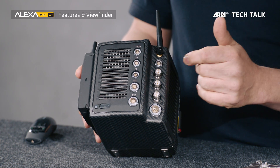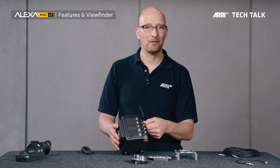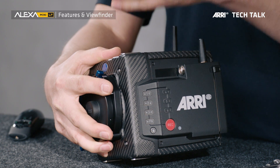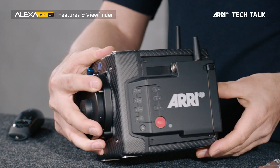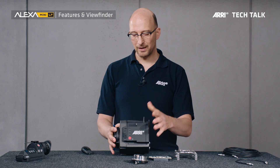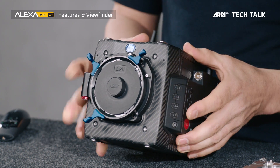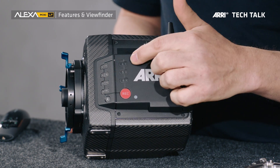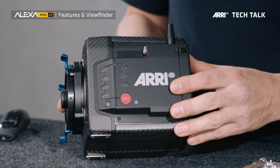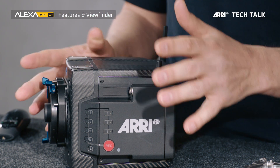We have easier access to some of the connectors. You can get to the timecode connector easier now — when you jam sync, you do this twice a day probably, so you want easy access. There is a viewfinder connector now located on the camera left side, where the viewfinder cable goes in — that makes sense and is easier to reach. We have much easier access to the recording media, which sits in a media bay on the camera left side. The camera has two built-in microphones that allow you to record a scratch track. On the camera left side, there are six user buttons — three more than on the ALEXA Mini — and a lock button to lock all of them. There's an additional Wi-Fi antenna on the camera left side for much better Wi-Fi reception. And the ARRI RAW license is included in the price of the camera.